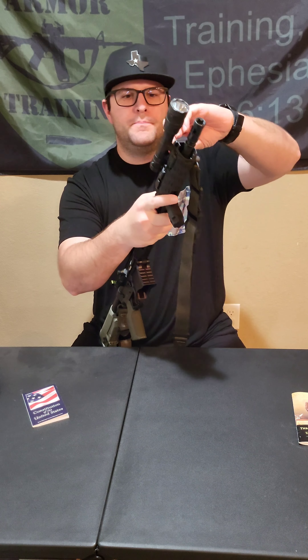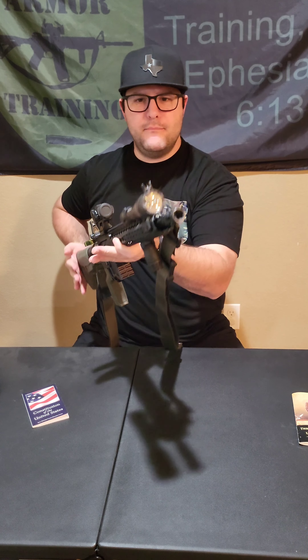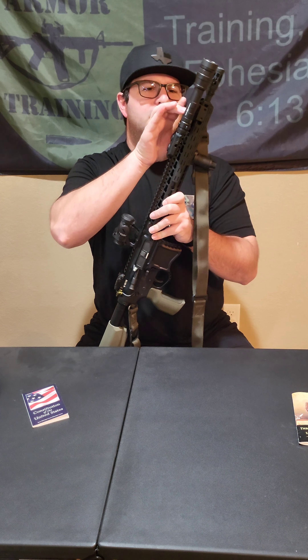Moving to the sights, I have Magpul Pro flip-up sights. I got them sighted in at 50 yards. I don't really ever use them because I have an Aimpoint T2 on here, but they're on there.